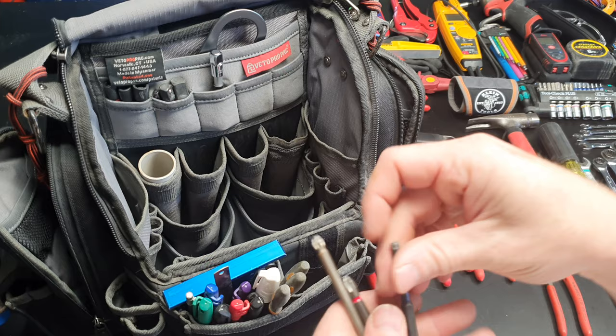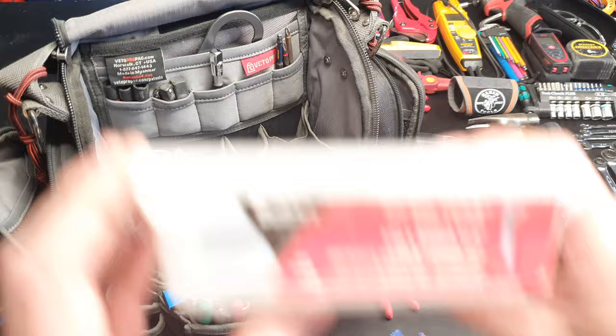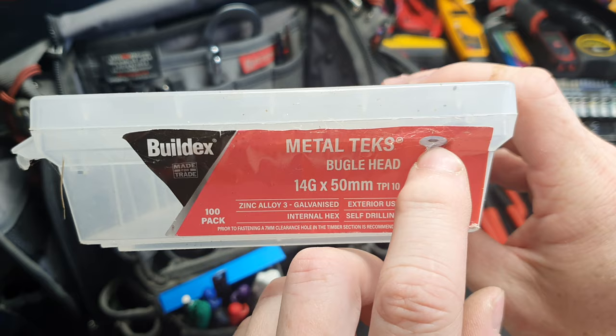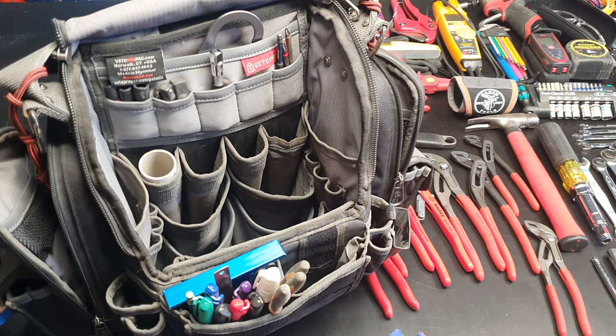These screws are absolutely excellent for fixing unistrut because you can put a 10mm washer there and it'll fix into — you know, 50mm gets through a double layer of gib and a steel stud — perfect. I love these things, not too expensive.